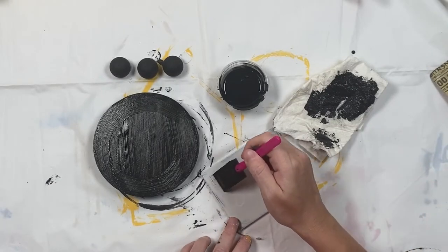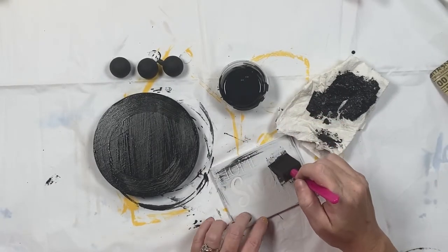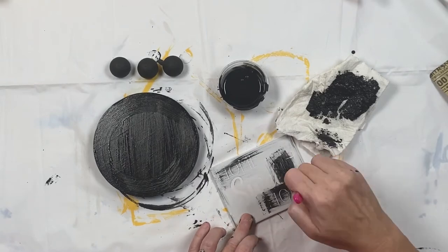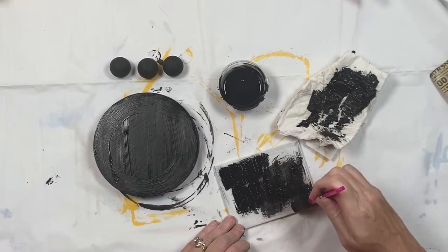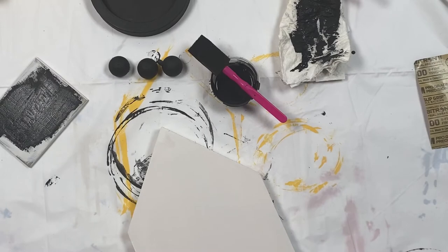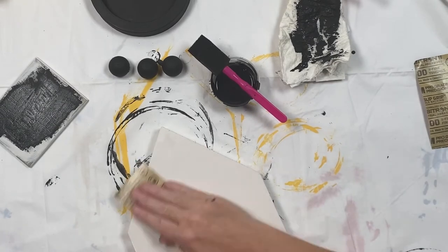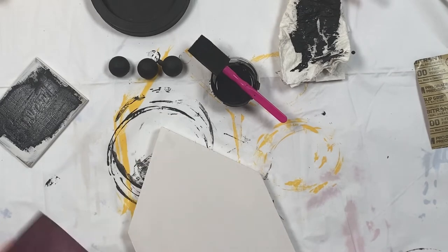After the feet have dried I gave them a light sand and painted a second coat. Once the base coat over the stencil dried I went back and painted two thin coats of black. Next I grabbed the large house that I had painted white and sanded it down smooth.